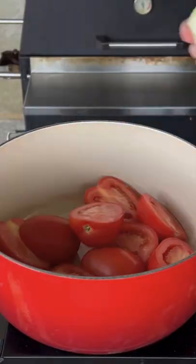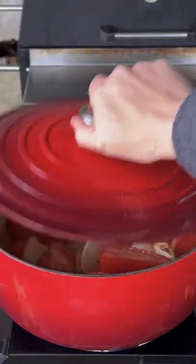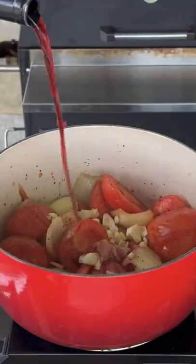But 40 minutes prior to taking them off, we're going to get some roma tomatoes with some onion, salt, and pepper. Let them simmer and steam for about 15 minutes and then add in garlic.